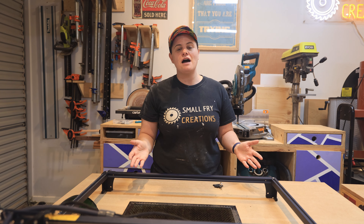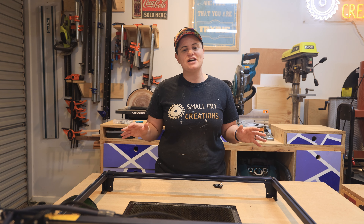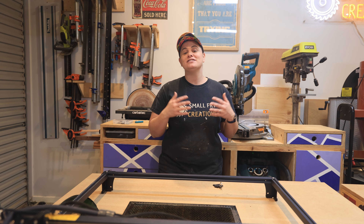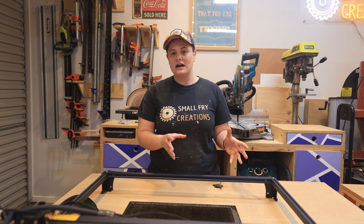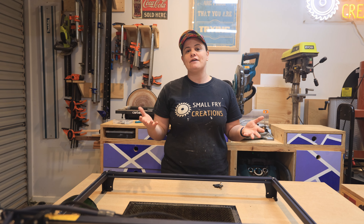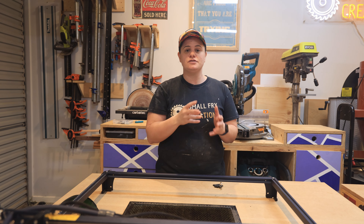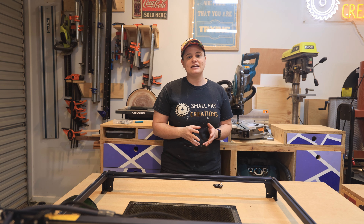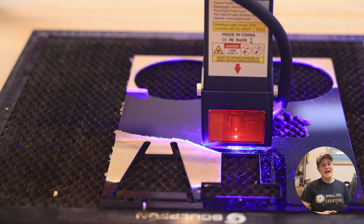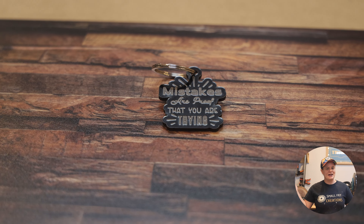Acrylic is another great material — super tough and useful for many projects — but it does have a drawback. One of the biggest questions I get is can these machines cut clear acrylic, and the answer is no: no diode machine can cut it because it can't see it. It works best on dark colors, with best results on black. You can engrave on clear acrylic or glass, but you'll need to apply a finish like black spray paint first so the laser can burn it into the surface. I used black acrylic to create a keyring with the saying 'Mistakes are proof that you are trying.'